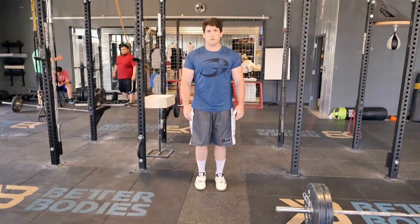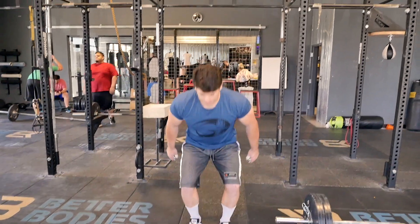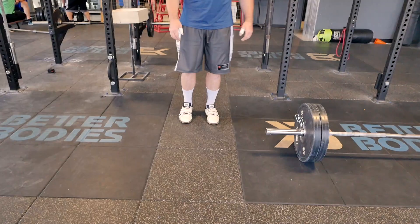We've talked before and have a video about deadlift foot placement — what about on the clean? The easiest way to find out where your foot placement is, is to pretend like you're going to do a vertical jump. Take one step forward, and wherever your two feet land, that's where you're going to clean from.